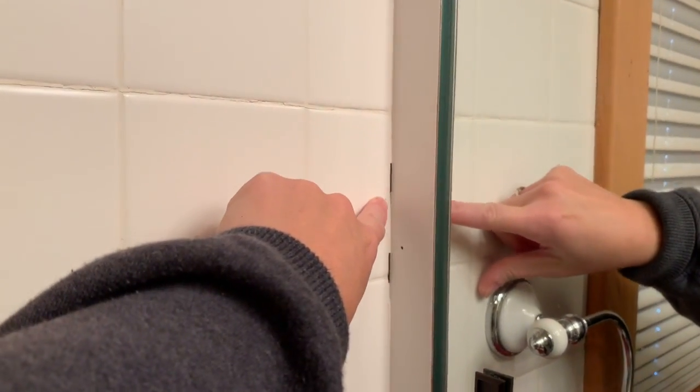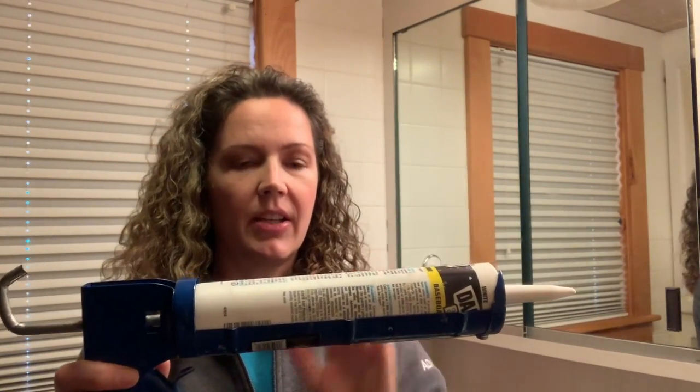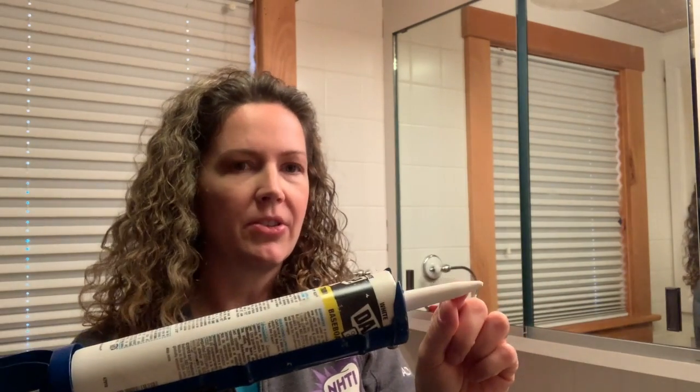What we're going to do is use some caulk and just put a thin bead right on that seam. You want to use a smaller caulking gun for this type of job, and you want to make sure that you cut the tip so that it's a really small tip, also at an angle — that will help you maintain a small bead.